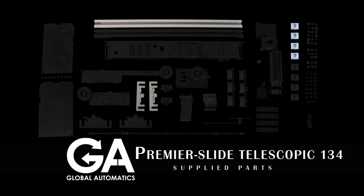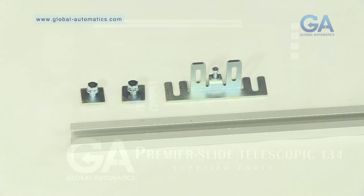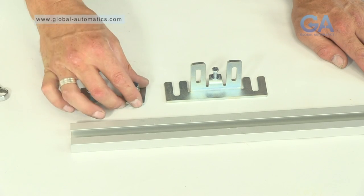Building the Back Carriage Assembly. Select the mounting plates, top channel, and the two smaller door hanging brackets from the back carriage assembly.